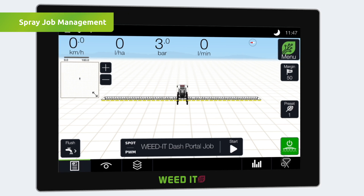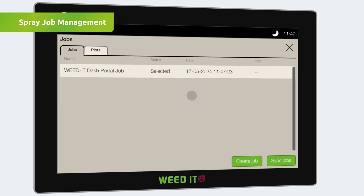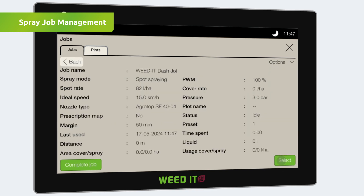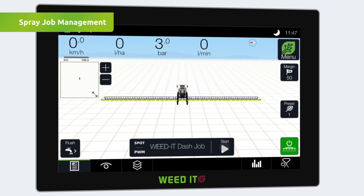Weed-It is now ready to spray. To create a spray job from scratch, go to the menu and select Jobs, then click the create job button. Adjust the settings and tap Create Job. A saved spray job can always be edited. By tapping the select button, the spray job is set and the system is ready to perform by pressing Start.